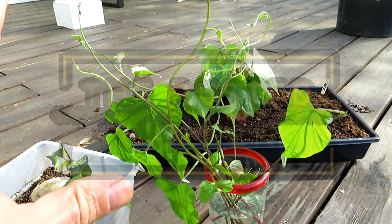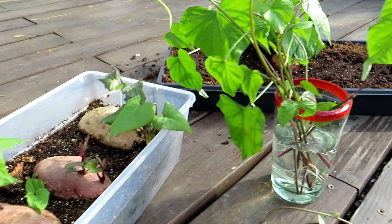Welcome to the Rusted Garden Homestead. In today's two-minute tip video I want to go over everything you need to do to grow your own sweet potato slips.